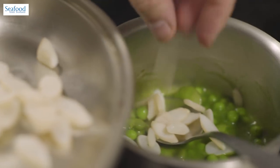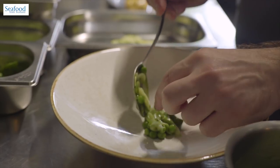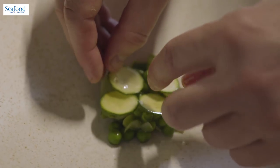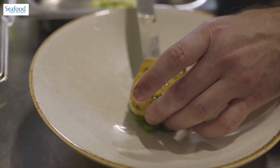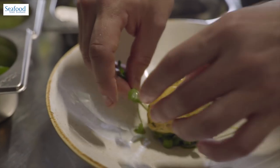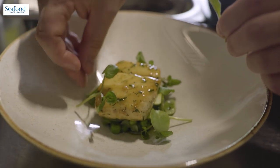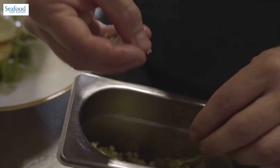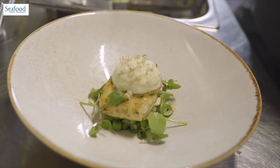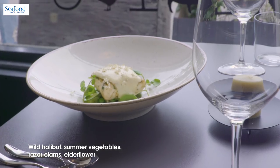To plate the dish, it's really simple. We take the summer vegetables once they've been warmed up and place them in the bottom of the bowl. We top those with raw courgettes dressed in lemon juice and olive oil. The fish goes right in the centre. We dress the outsides with a little bit of fresh watercress to carry that same flavour profile through. We top the fish with the sabayon and sprinkle fresh elderflowers on top of that sabayon. So there we have Scottish wild halibut, summer vegetables and elderflowers.